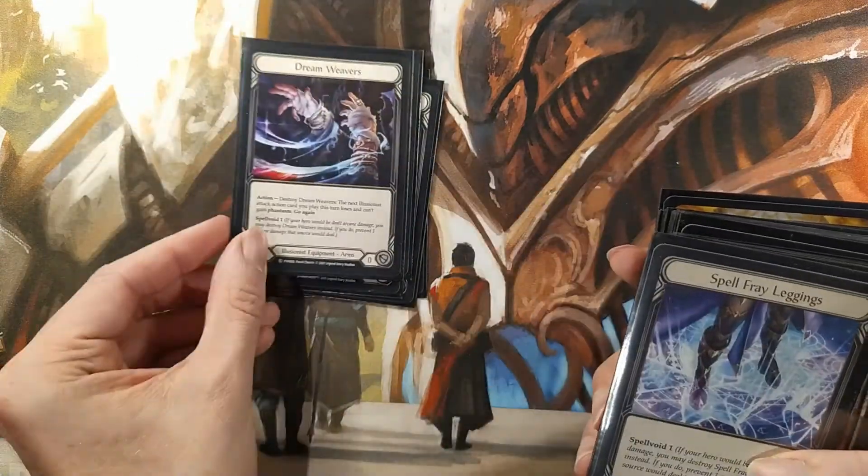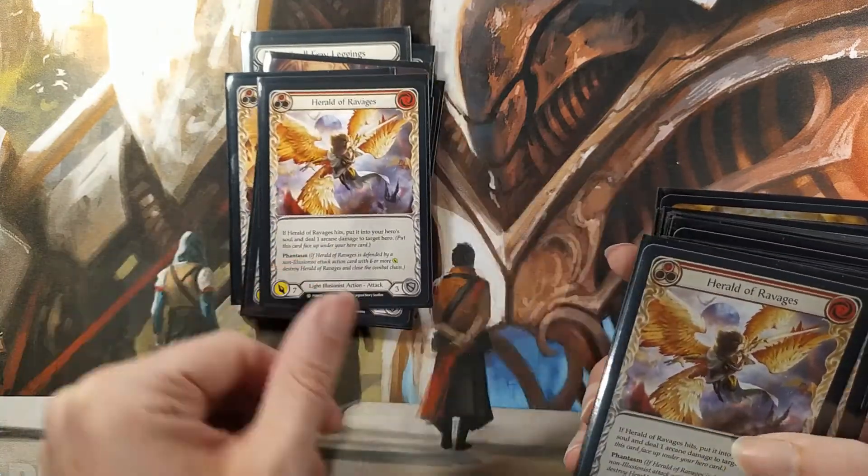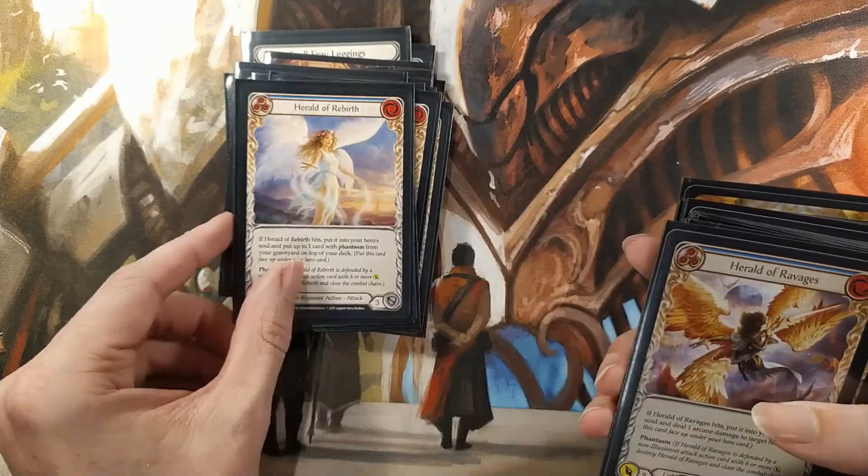Overall, the deck looks like a solid entry point to Flesh and Blood's Blitz format, and I'm certainly looking forward to trying it out in a few games. Thank you very much for listening, and I'll see you in the next video.